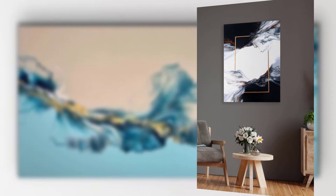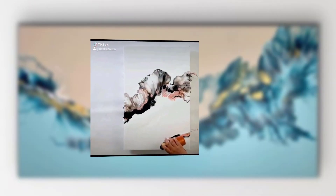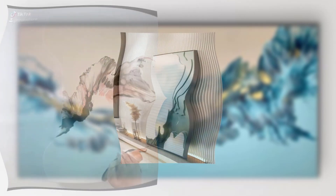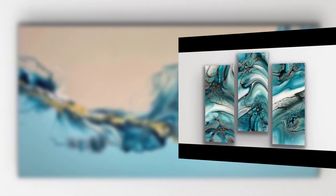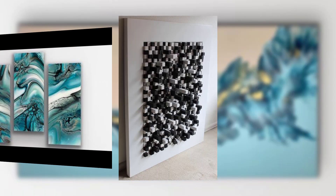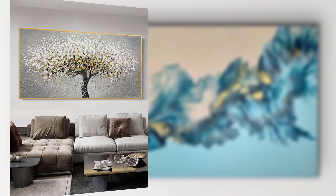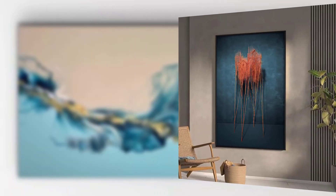Acrylic pour painting offers endless possibilities for expressing your creativity and decorating your living space with original artwork. In this video, we will explore the basics of acrylic pour painting and guide you through the process of creating your stunning wall art. First, gather the essential materials. Select a variety of acrylic paint colors that complement each other — high quality acrylic paint works best for vibrant and long-lasting results.